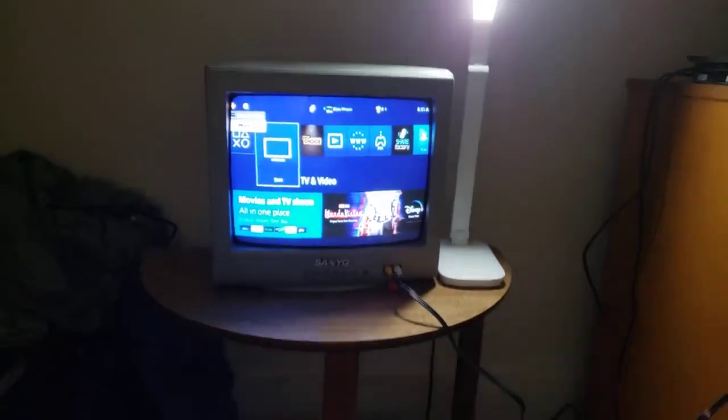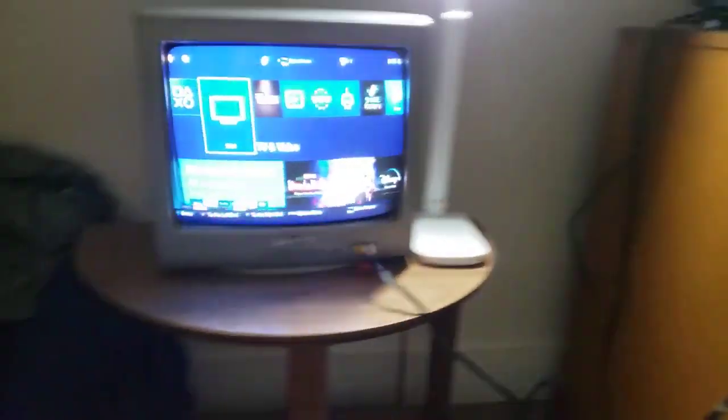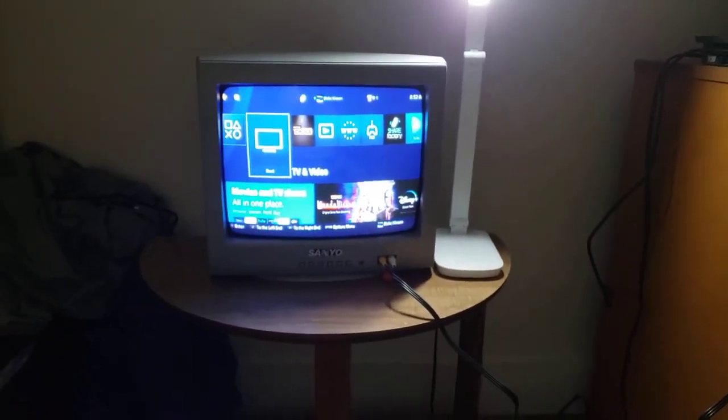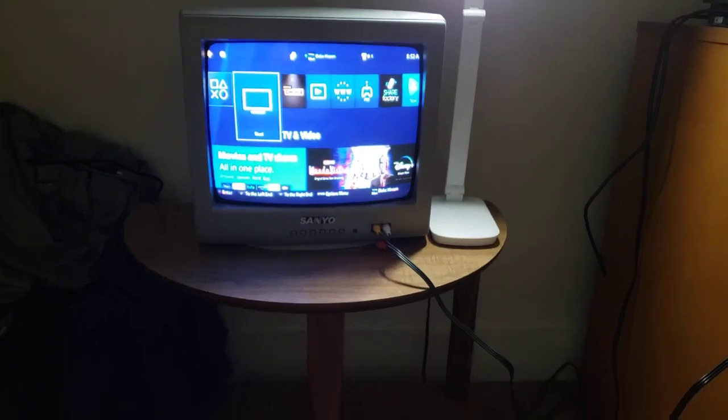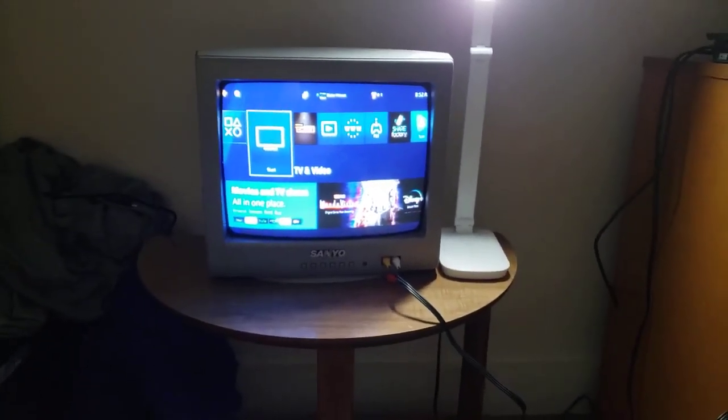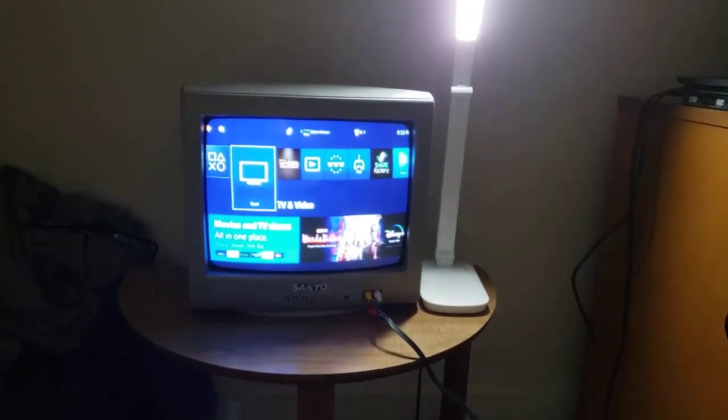Well guys, I think that's going to conclude my PlayStation 4 on my CRT TV video. Thanks for watching. Hit the like button, subscribe, and hit the notification bell so you'll know when my new videos will be on this channel. Until then, this is Blake the SpongeBob SquarePants fan, signing off.